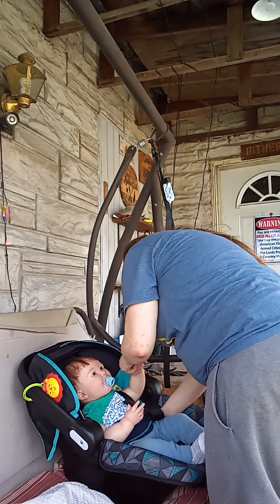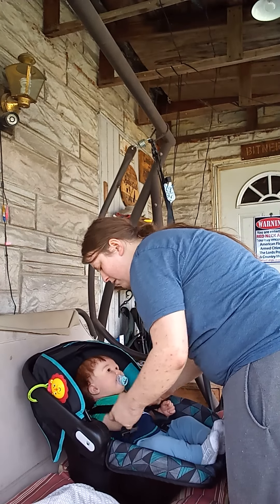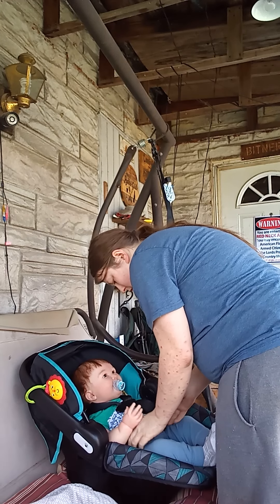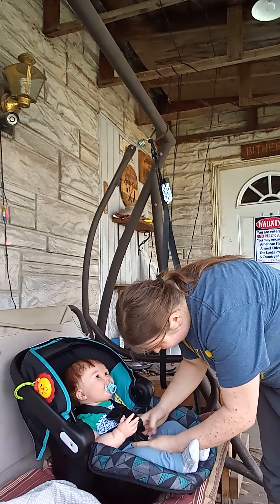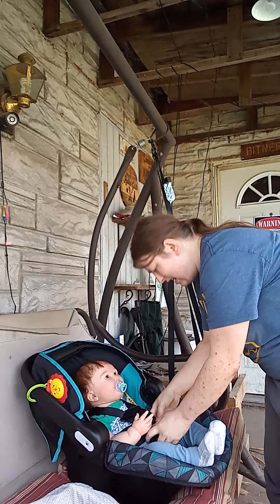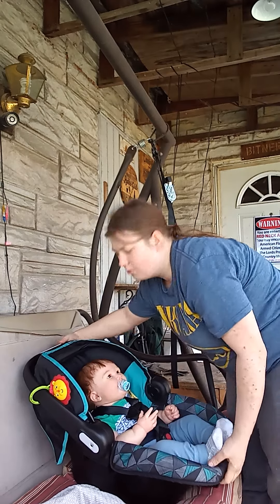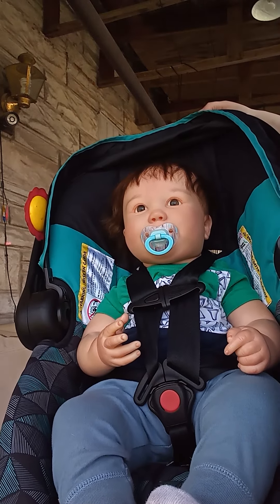You always want to make sure the straps are in the correct spot — I will show you that here in just a second. Obviously he's a little bit too big for this car seat. You want the straps to look like that, where it's at his armpits.